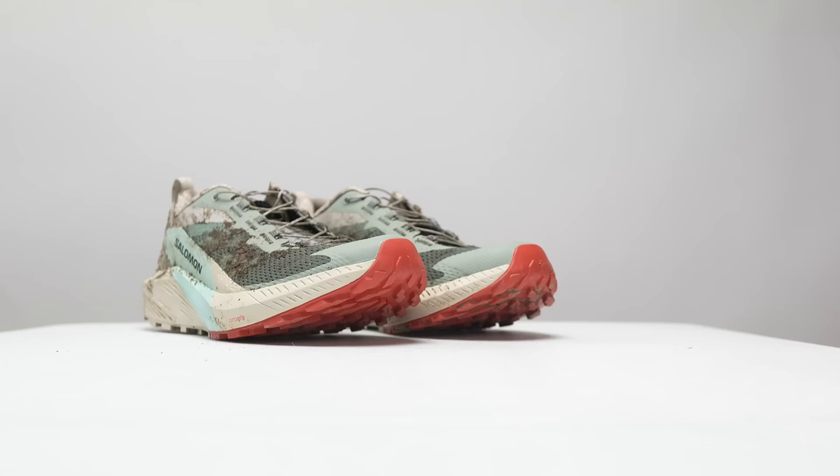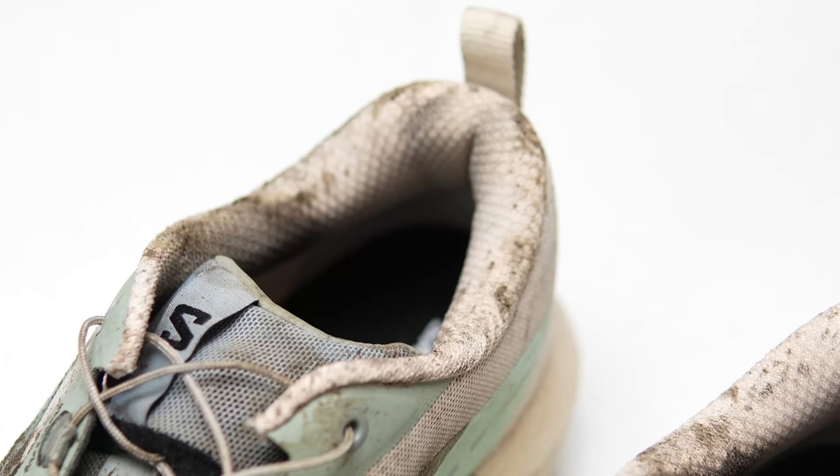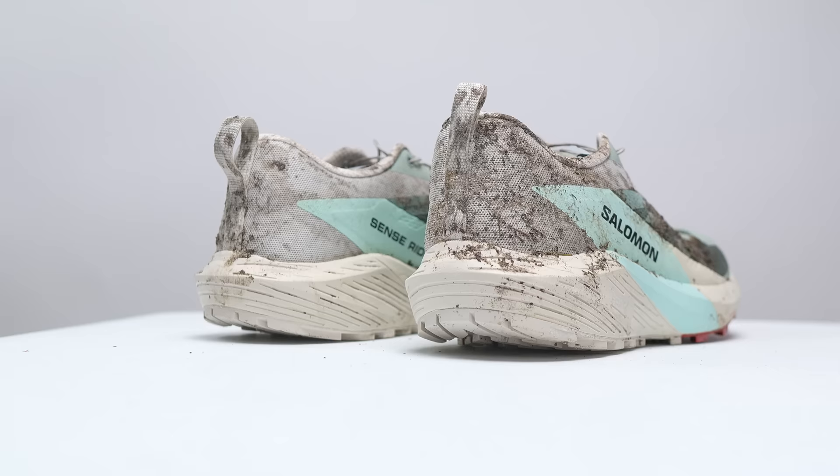For the upper, Salomon is using what they're calling their 3D mesh, which provides lots of ventilation. There's a toe cap at the front to protect you from elements and from kicking rocks and roots. There's a moderate amount of padding through the tongue and heel cup, which makes it feel very comfortable. There's a little pull tab up top, and of course the staple for the SenseRide — the lace garage for the quick lace system, which I always have a hard time with and I'm not a huge fan of, but I know a lot of you really like it. Altogether, this comes in at a trail weight of 286 grams or 10.08 ounces.